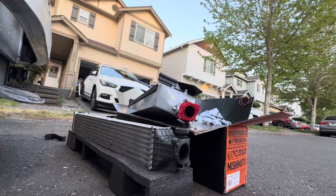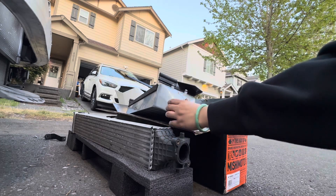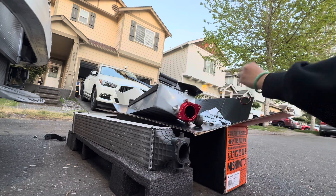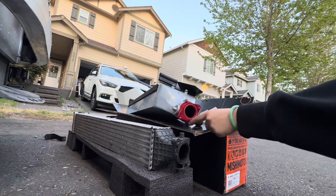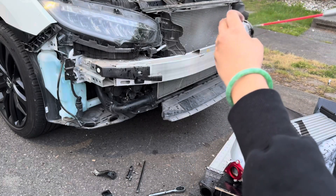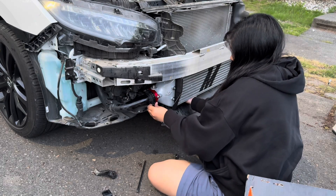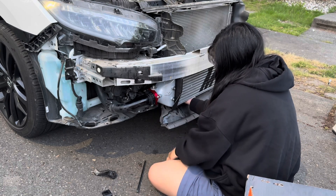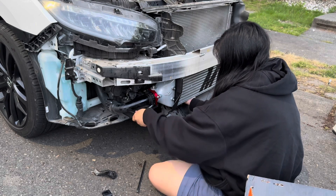Two things you need to make sure of when installing the new intercooler: we swap over the old OEM gaskets to the new one, and install the O-rings that Mishimoto supplied with the intercooler. It should look just like this and fit just like that.